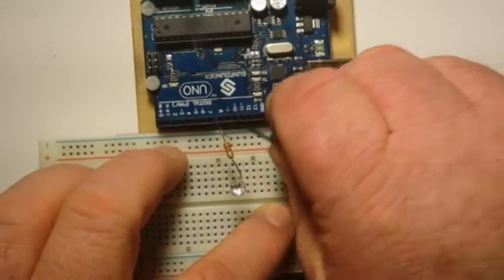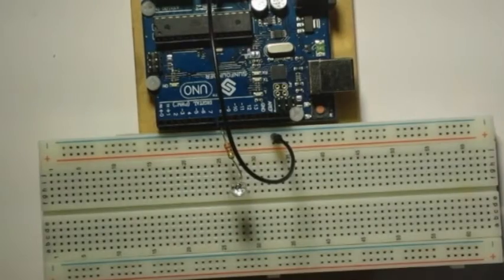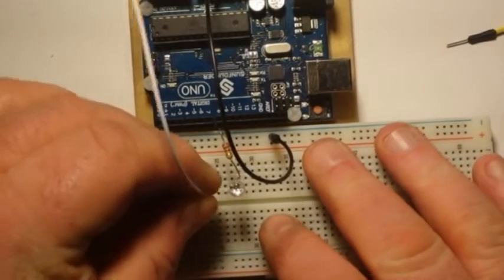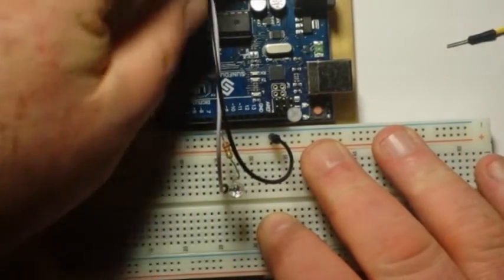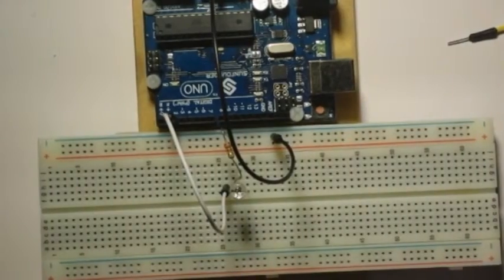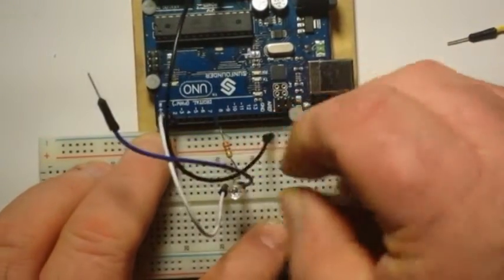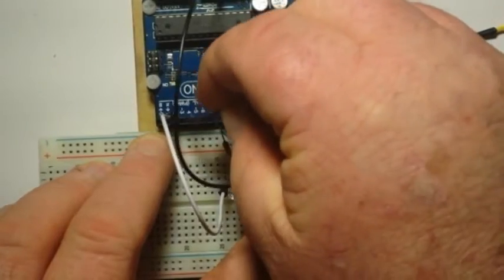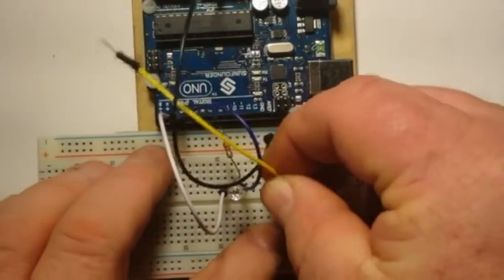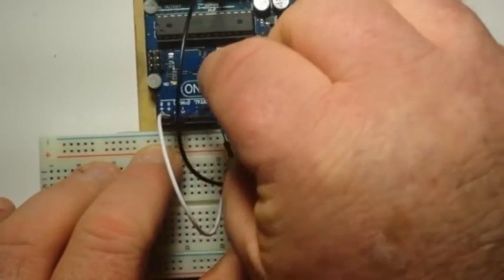Then we'll just run a ground over to the Arduino ground. Then we will connect our colors. Our red goes into pin two — this is arbitrary, of course. Our green to pin three, and our blue goes into pin number four.